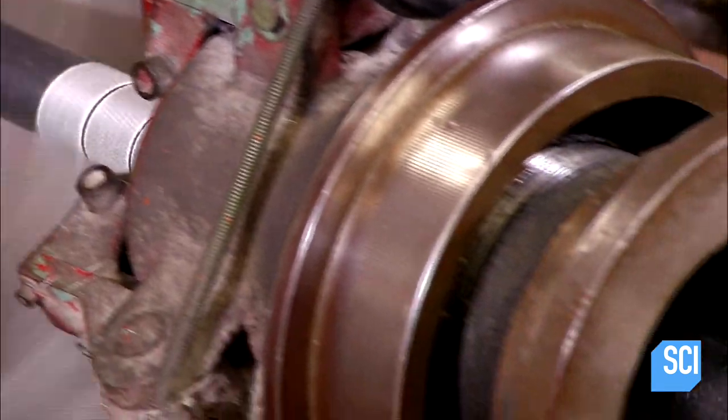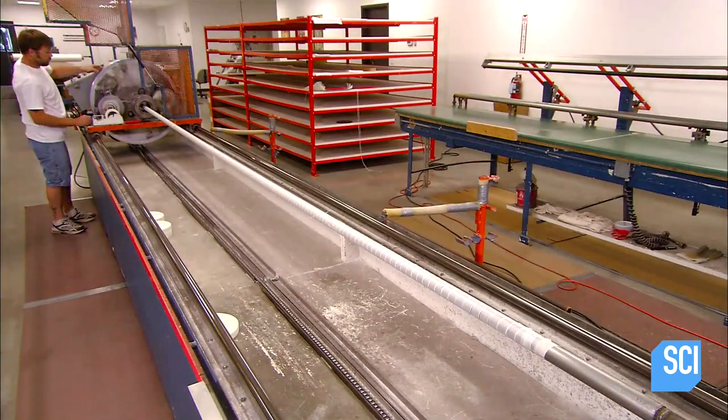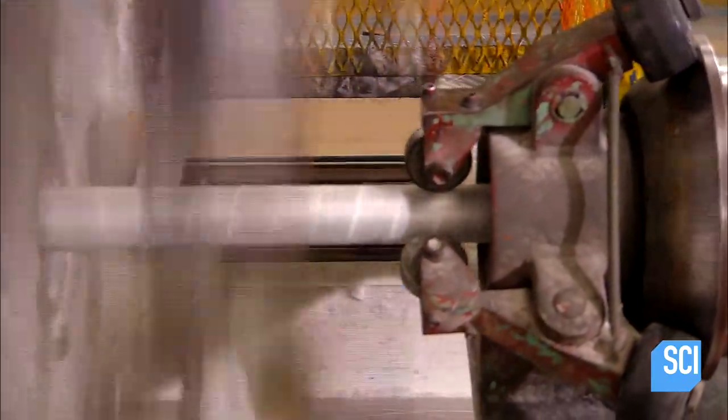A spiral wrap machine automatically unravels the strip and wraps it around a hollow steel tube called a mandrel. This first layer of fiberglass gives the pole its flexibility. They then wrap a second layer in the opposite direction.